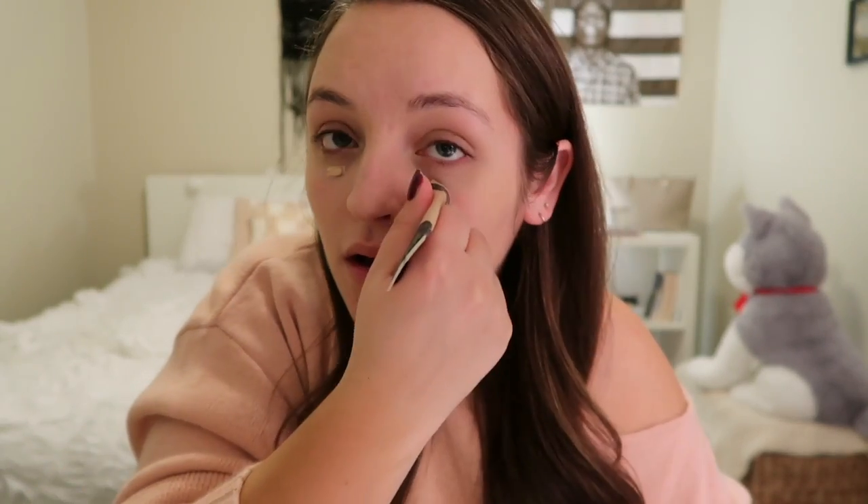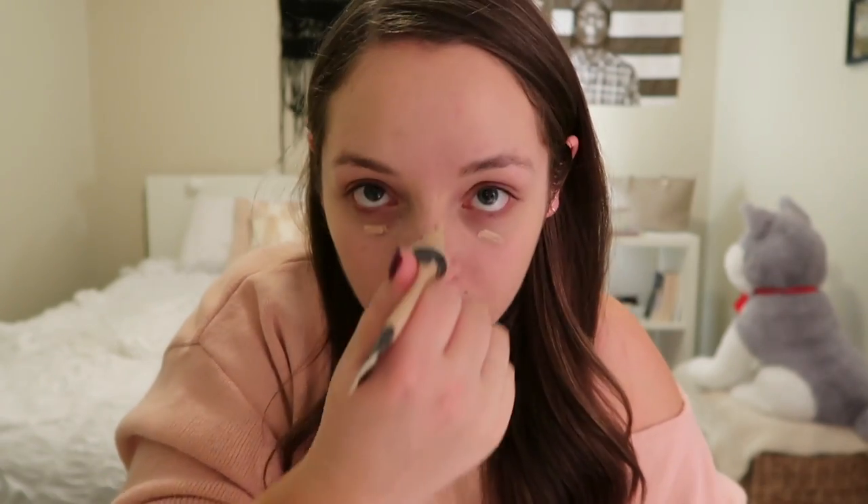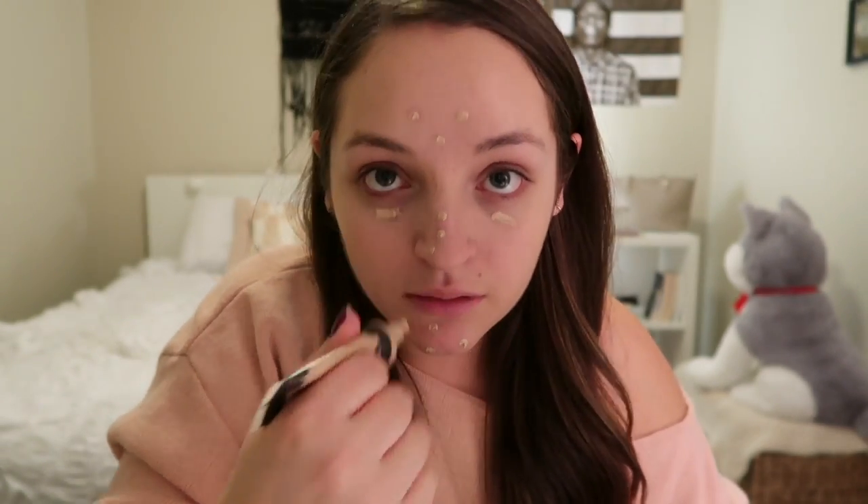The next thing I use is this Kat Von D Tattoo Concealer. I just put it under my eyes and on any other little redness spots that I can find, and then I use my fingers and dab it out.